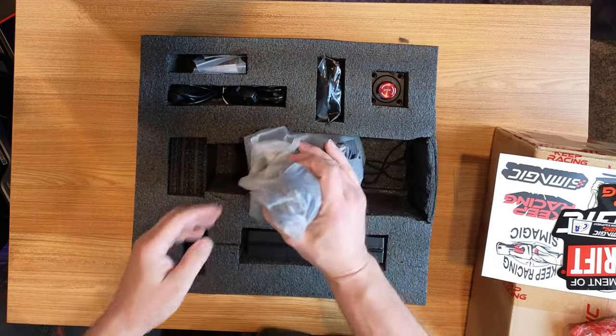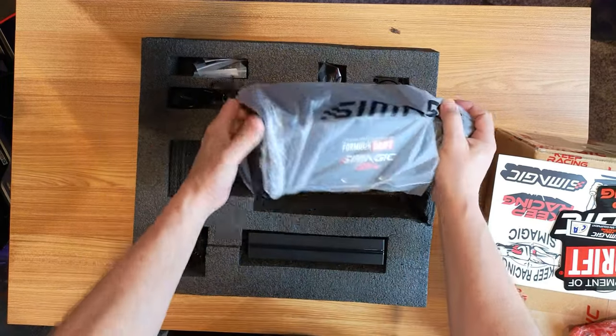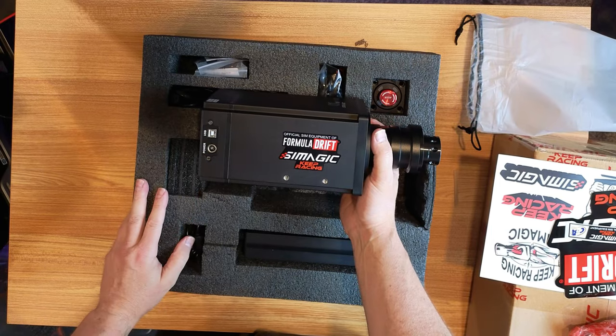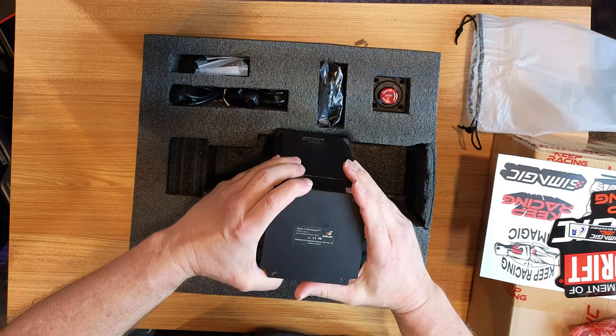I'm not going to tease you like every other channel does. This bad boy's a little heavy. Comes in a nice see-through sleeve — the way I like it. So it already comes pre-installed with the stickers. These look so much bigger on camera when you look at other people's reviews.